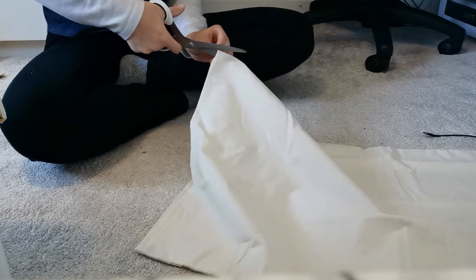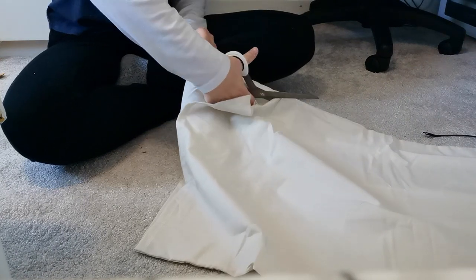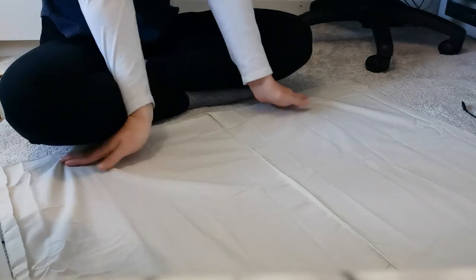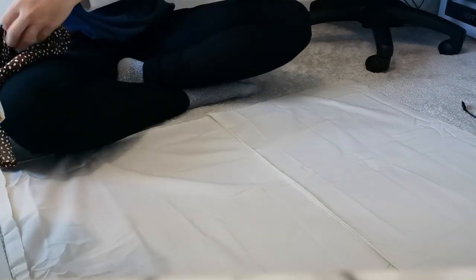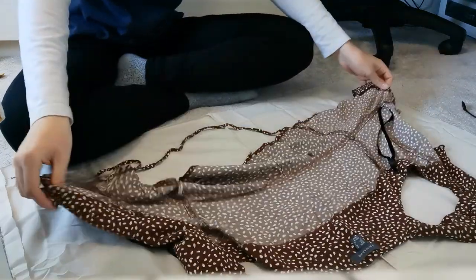Hi guys, so today I'm going to be showing you how I made my Snow White dress. First, what I did was I took an old pillowcase and cut it open on all the sides so it was one large piece of fabric. Next, I just traced around one of my t-shirts, which was actually going to be a perfect shape for the bodice.